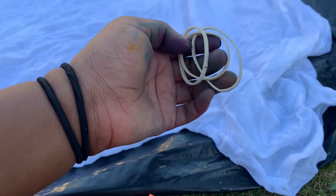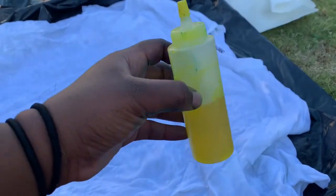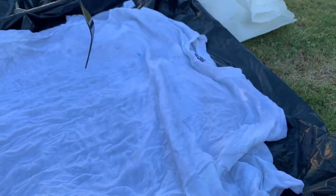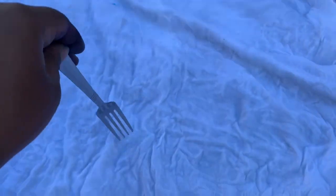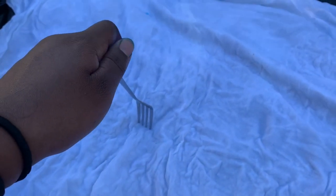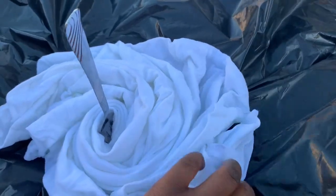For the classic tie-dye swirl look, you're going to need three rubber bands and your colors. This shirt I'm making is going to be red, orange, and yellow. A fork isn't necessary, but I do use it because it makes the swirls come out way better. What you want to do is stick the fork wherever you want the swirl design to be and twist like this, keeping that circular motion until you get all of the shirt twisted up. Your shirt should look something like this after you twist it.